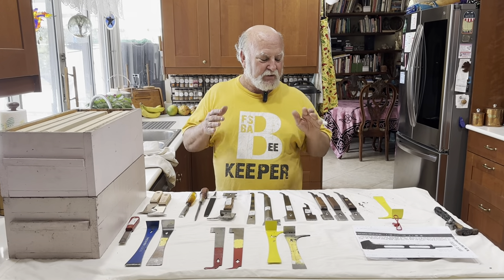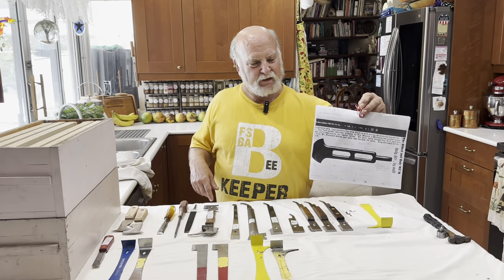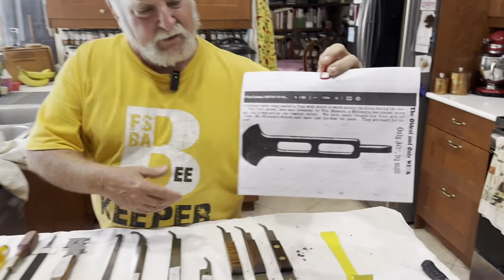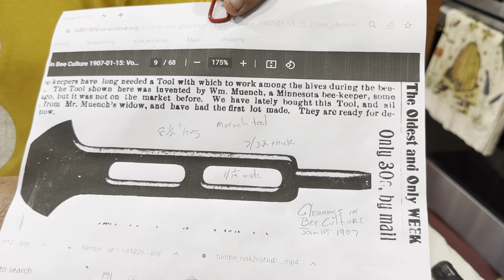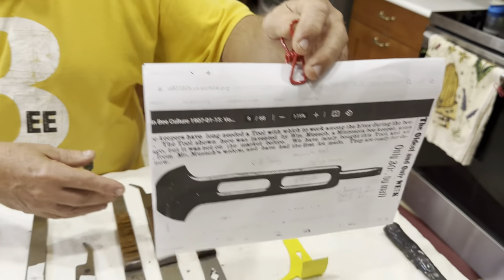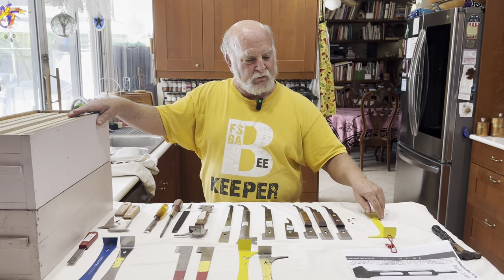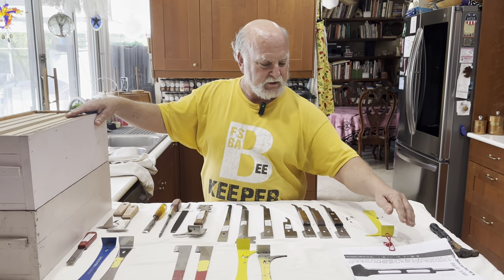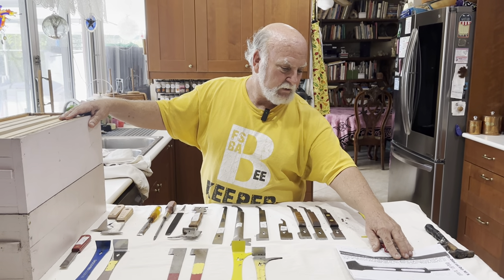You know me, I've always got to give you a little bit of history. The first dedicated, intention-built hive tool in America came out in January 1907, and this is what it looked like. It was made of malleable iron, about eight and a half inches long. It had a screwdriver basically at one end and an ax head at the other. It had actually been around for a few years at that point, being made on a very small scale by a gentleman named William Munch.